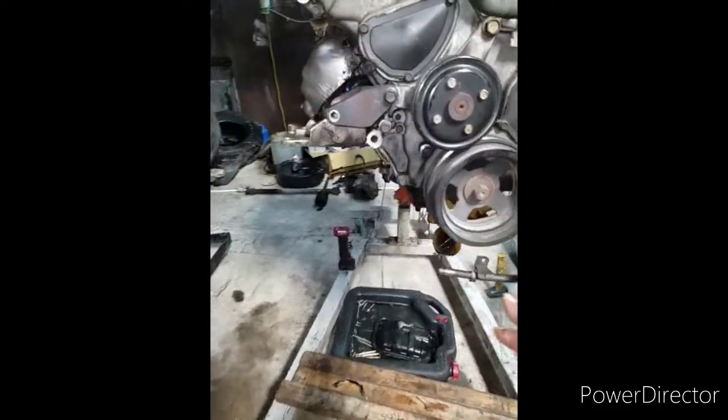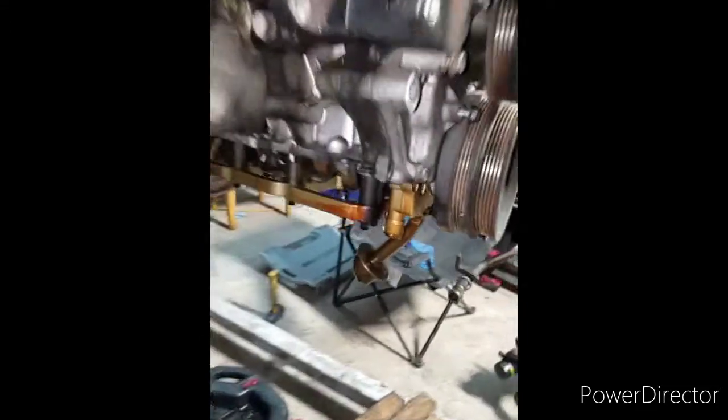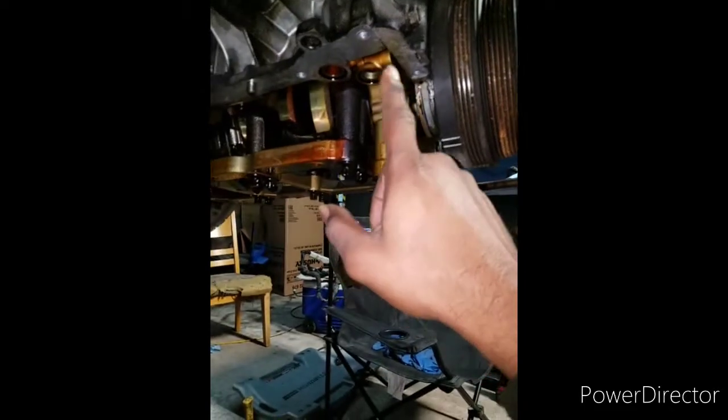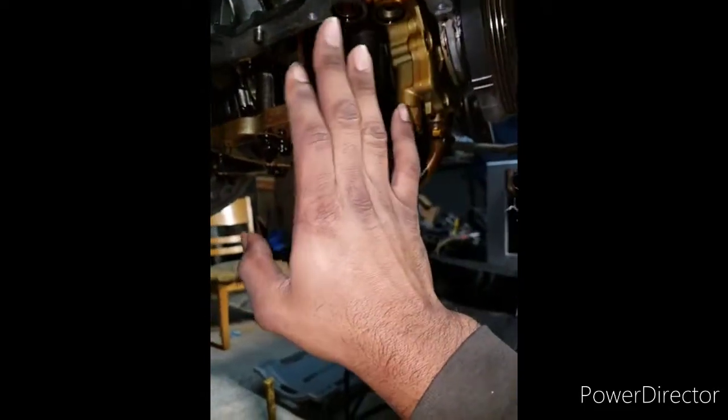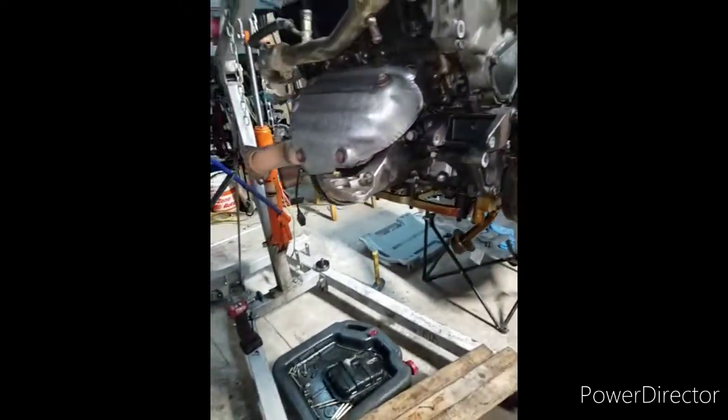Of course I got the alternator off and everything like that. I cleaned all under here pretty good. I'm gonna do it one more time with a light sandpaper, scuff it a little bit, and that'll be it. Then I'll put some Honda bond on it — I love that stuff.